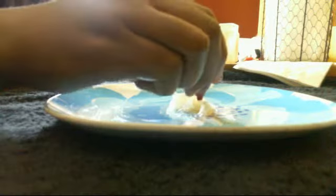Then you're going to take your food coloring, open it up, grab out the red, and you're going to need about three drops.